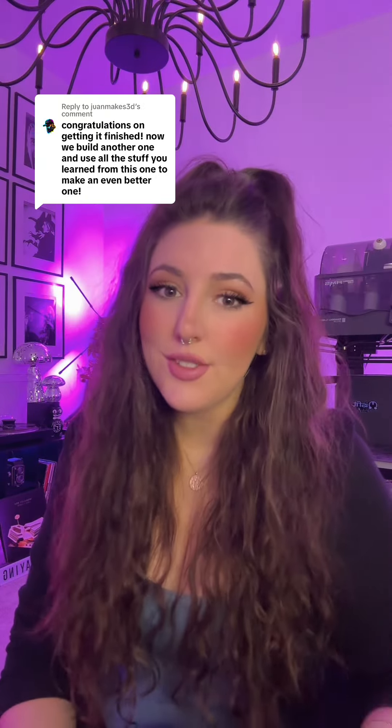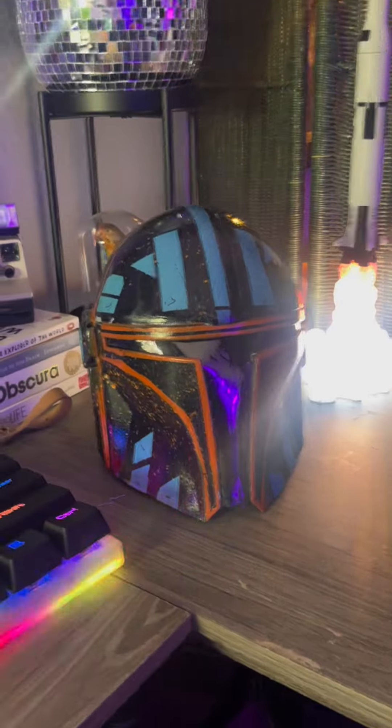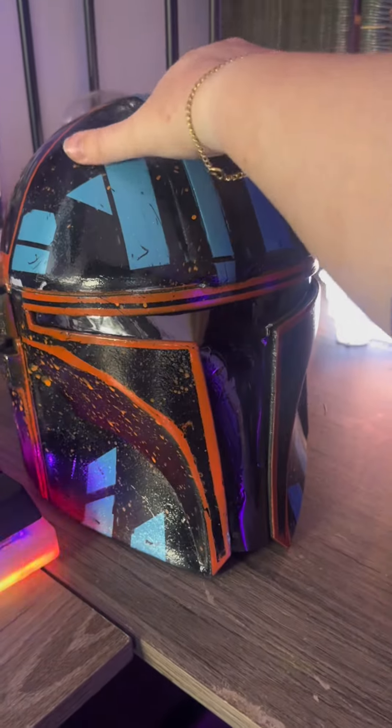For a little backstory, the first 3D printed helmet I ever made was a Mandalorian helmet. I actually did a helmet swap with Jake DeRosa, where he made me one and I made him one. It literally took me a year to finish because I would mess things up so bad, get discouraged, and then finally pick it back up.